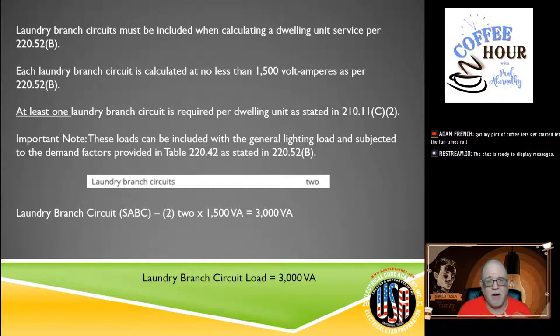Next is laundry branch circuits. Per 220.52B, 1,500 VA shall be included for each laundry branch circuit. Even though the code only requires one, it's very specific: it says 'for each.' We have two, so that's 1,500 × 2 = 3,000 VA. Write that down. So far we have: general lighting/use = 5,565 VA, small appliance branch circuits = 6,000 VA, laundry circuits = 3,000 VA. All of these are now subject to a demand factor.